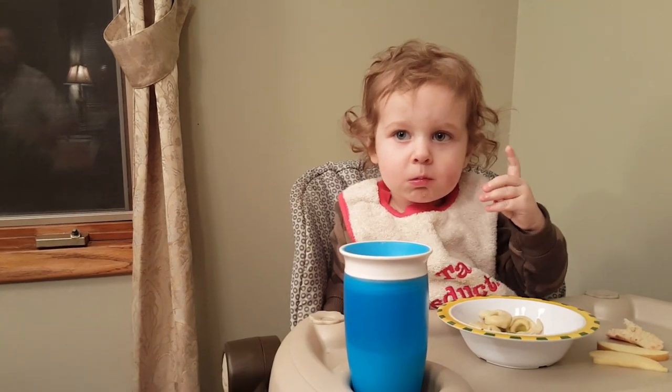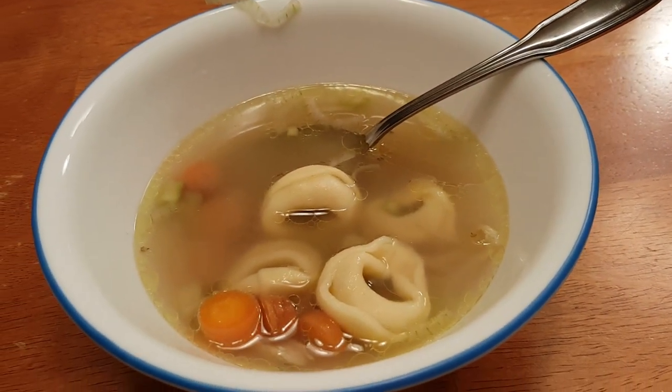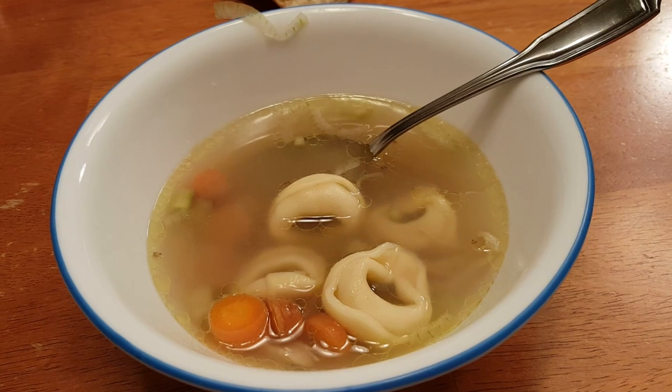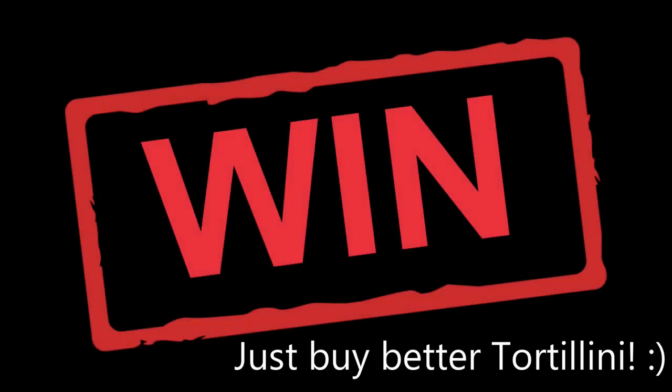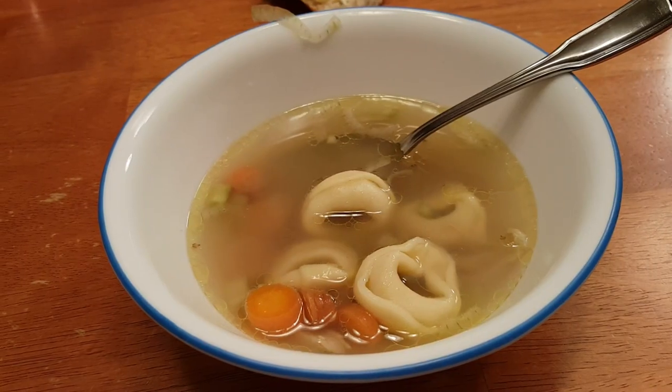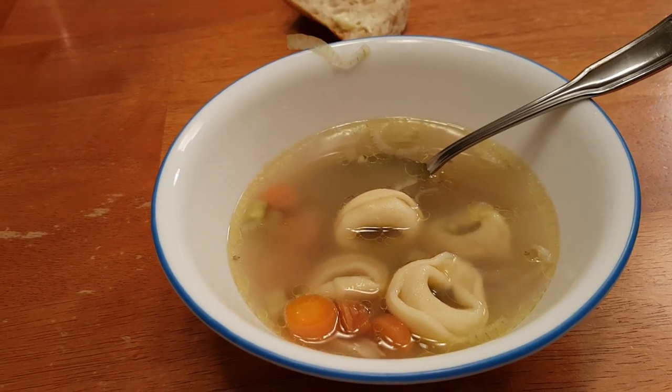The kids love the noodles. Andy and I don't care for them because they are very strongly garlicky. I would say win if you're into the garlic — or buy different tortellini that don't have garlic in them. Maybe I just bought the wrong ones.